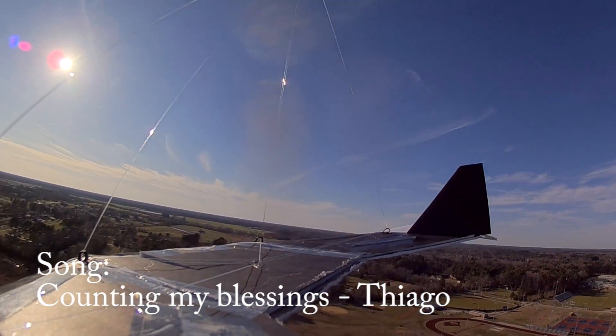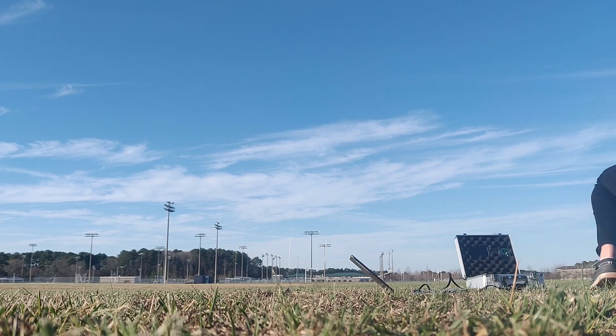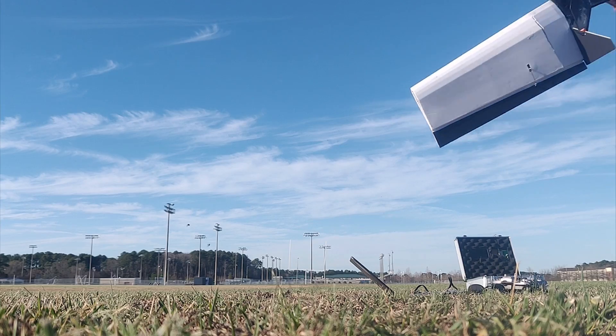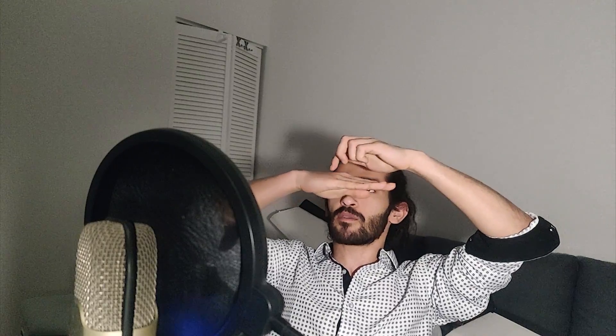Video looks good, everything looks good - there we go, it released! Pull up! Oh no... That's how you get humbled, man. That's how you get humbled. I had two remote controllers, I had everything, I was prepared. Nah, that's how you get humbled. So what happened? The airplane cut, the plane went nose down and just died.